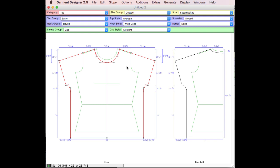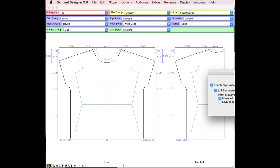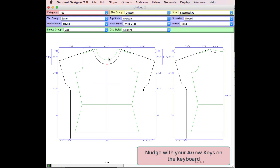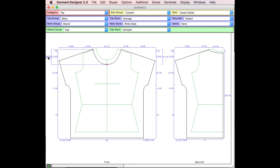Now I have the basic shape. I start moving points around. For a neckline that's eight and a half inches, I pull down the shoulder seam until I get that measurement. I'll use my arrow keys to nudge for more finesse. For the front neck depth of four and a quarter, I turn front-back symmetry off so that when I lower the front neck I'm not lowering the back. I use the arrow key until I get to four and a quarter inches. Now I have my neck depth and neck width correct.